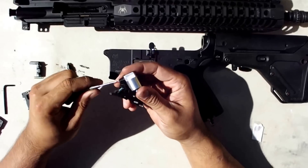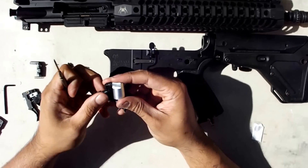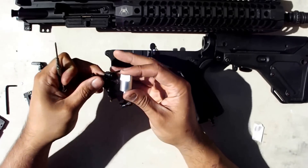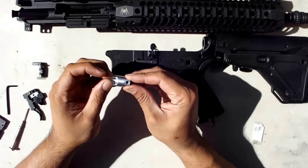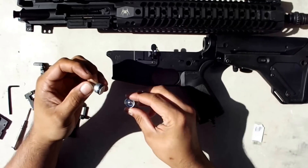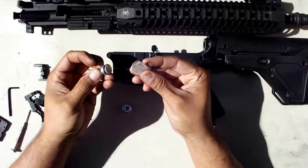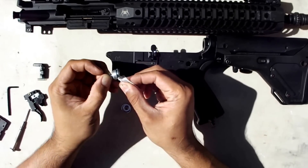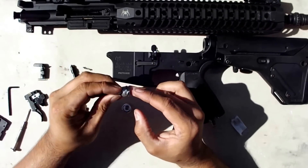You just pop it out under the bayonet. Make sure your O-rings stay there. With the cylinder, you're going to pull it apart and you can clean up everything in here. What you're going to lube it with is the same stuff that comes with your gun — this is what I'll put on the seal. It doesn't take much.